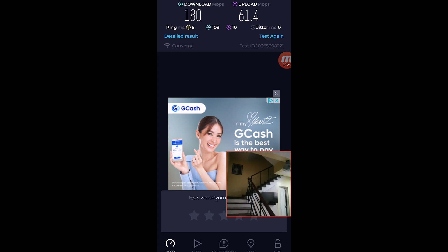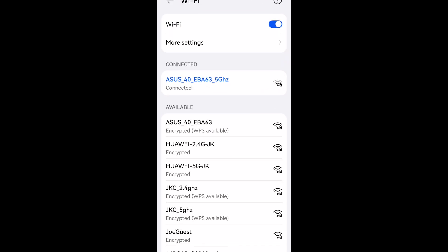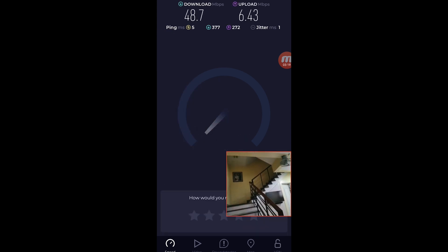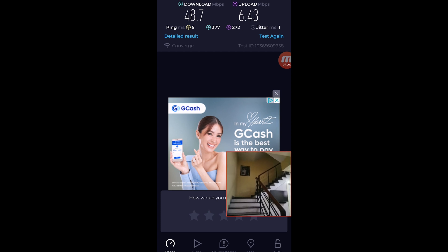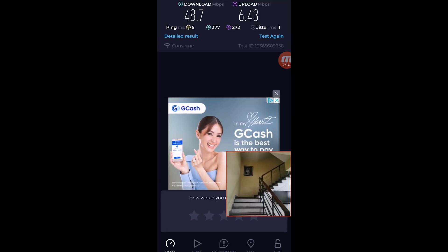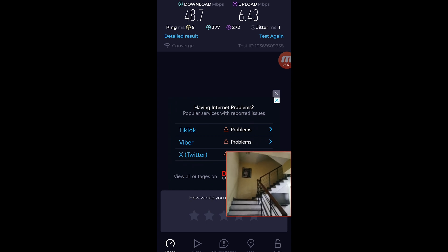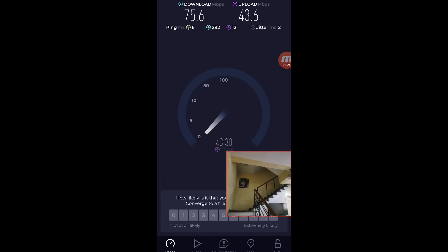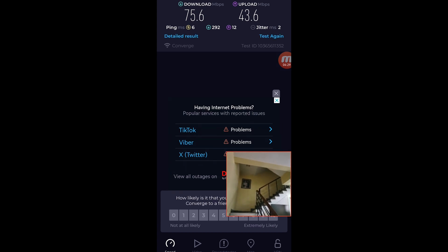Right now we are on the ground floor. We're still connected on the 5GHz Wi-Fi network but with very low signal. We're only getting 48.7 Mbps for download while 6.43 Mbps for upload on the 5GHz Wi-Fi network. Let's try the 2.4GHz Wi-Fi network — connect to EBA63 and enter the password. Right now we are on the 2.4GHz Wi-Fi network. Compared to 48 and 6 on 5GHz, we now have better speed — 75.6 Mbps for download while 43.6 Mbps for upload on 2.4GHz here on the ground floor.